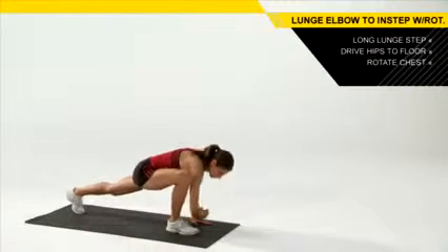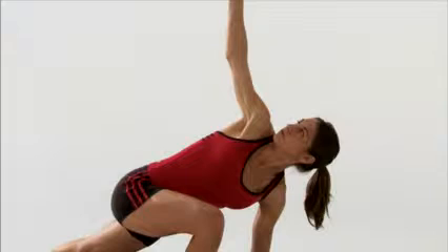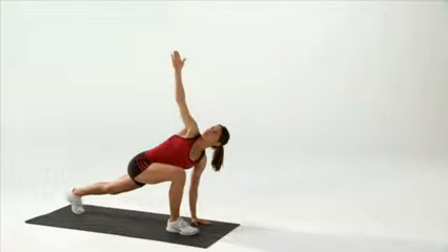From here, you're then going to rotate your chest towards the sky and reach that right hand behind you. As you rotate that torso, that right knee is going to want to fall out — so lock that right knee in, right in line with the right hip. Hold this position for a couple of seconds.